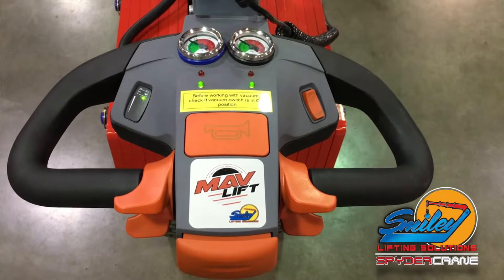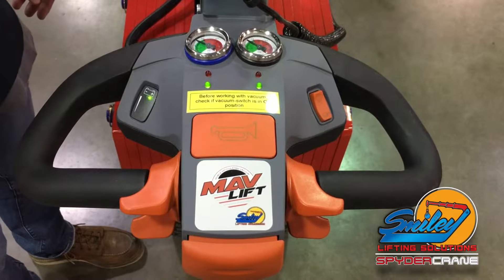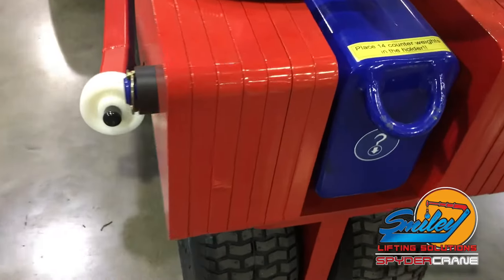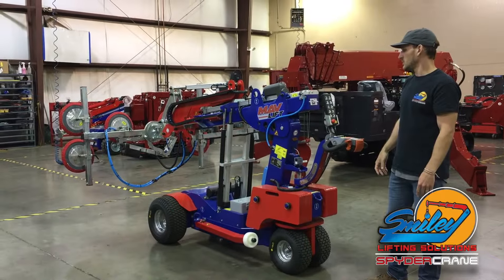It is a good idea to check the battery level and counterweights for the MavLift. The battery gauge can be found on the drive handle below the handle. Locate the counterweight placard and verify that all counterweights are in place.